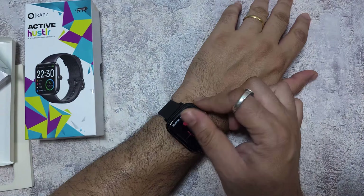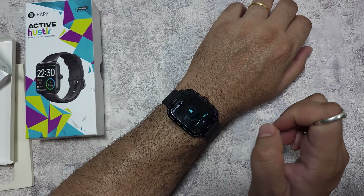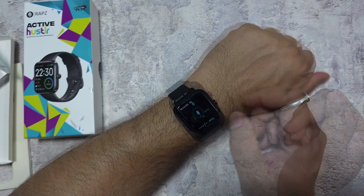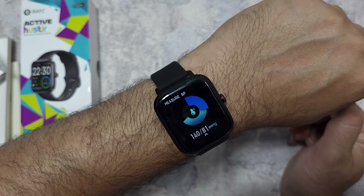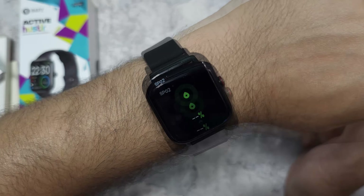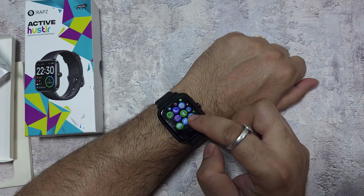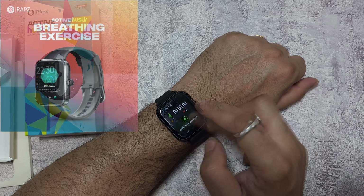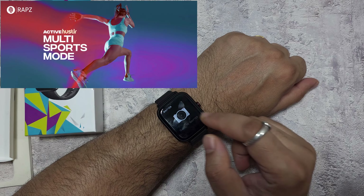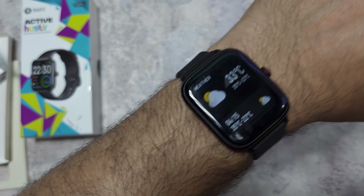The glass is a fingerprint magnet. Testing the heart rate monitor — it takes a little bit of time but gives a reading. For blood pressure, it reads about 140 by 81, slightly high due to movement. SpO2 also works fine. You can track sleep, add sports modes and different exercise types, use it as a camera shutter, control music, and it displays weather based on your phone.